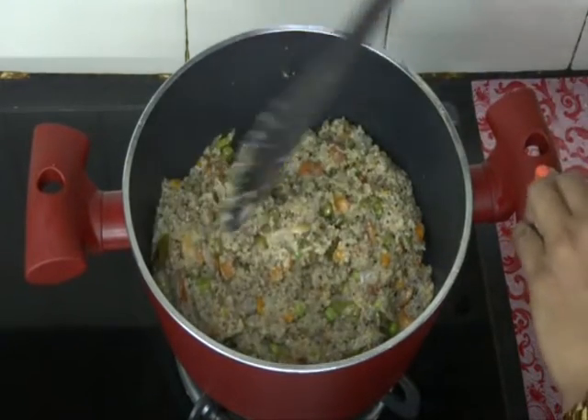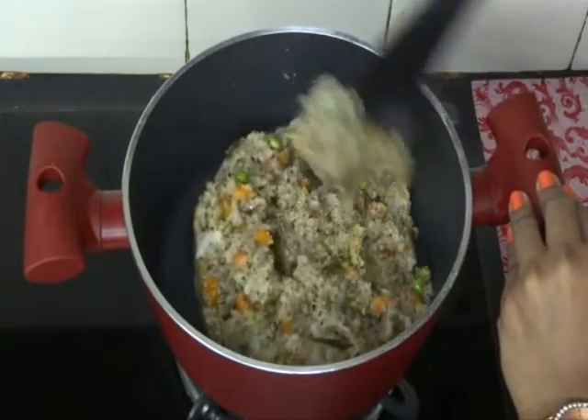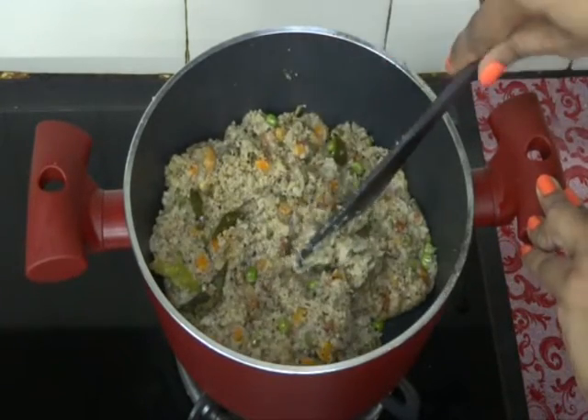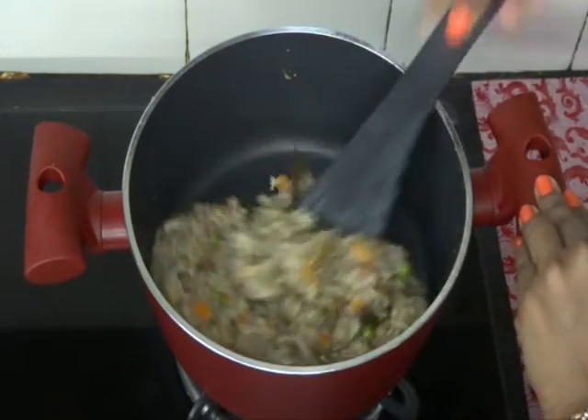So because of the hard grains it has taken half a cup of extra water. I have occasionally mixed it once or twice. Our upma is leaving the pan and it has become dry.